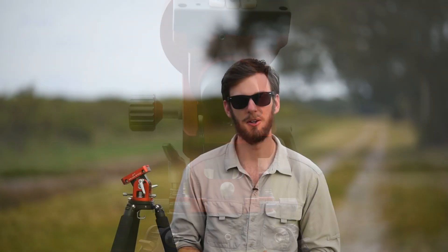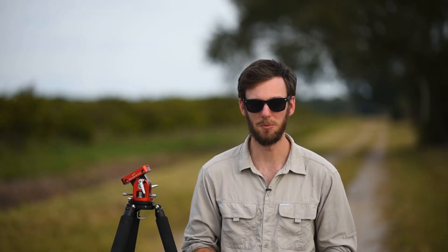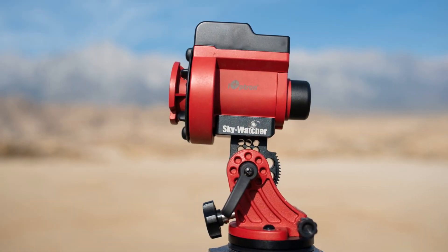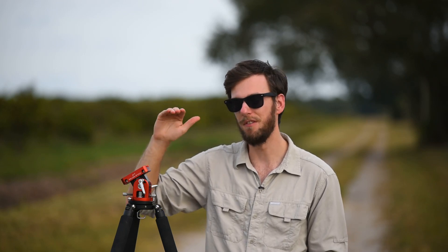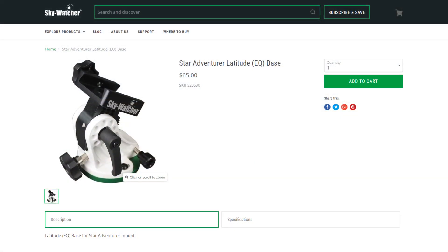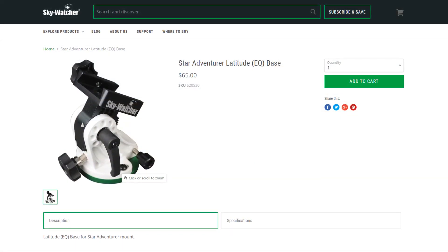If you've read my Star Tracker buying guide, I also talk about the Skywatcher base, which costs about $65 — that's kind of your in-between option. The William Optics base is the top end at about $188, so it's not cheap. But if you're looking for something in the middle, the Skywatcher base is a nice step up from the iOptron base. It goes from 0 to 90 degrees, the adjustments are a little bit smoother, and overall it's a more versatile base.